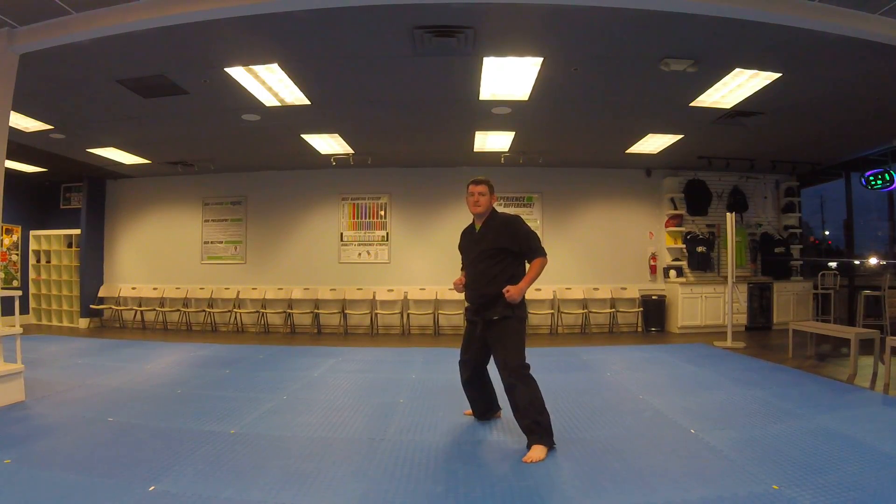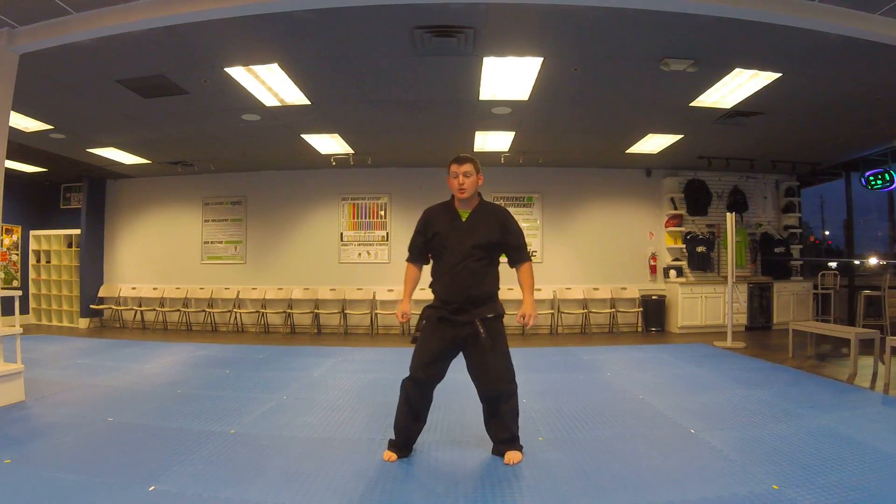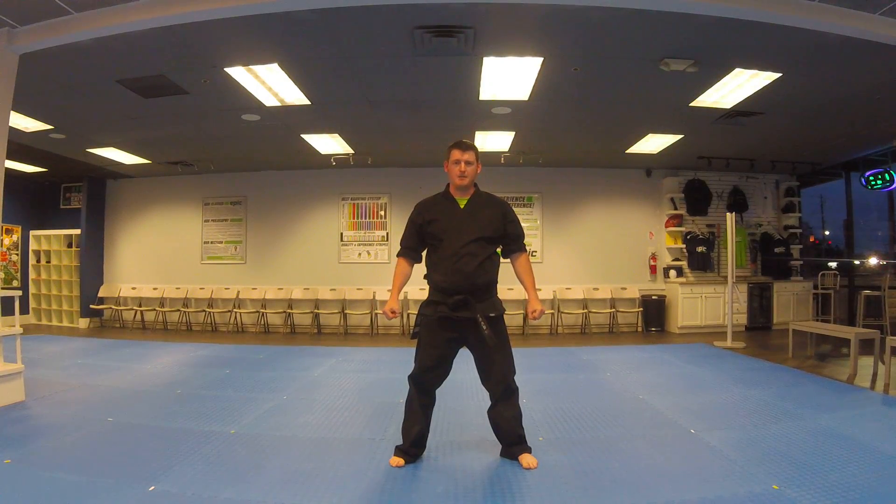To the front, left leg steps, both hands shoot up, left hand on the outside, and down. That's mountain block. We'll usually hear one, two, three, and mountain block.